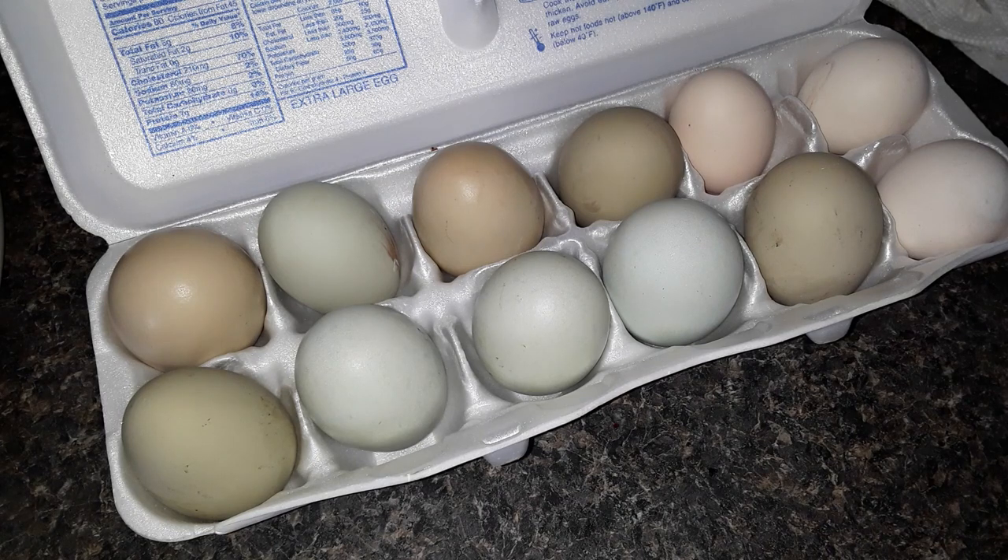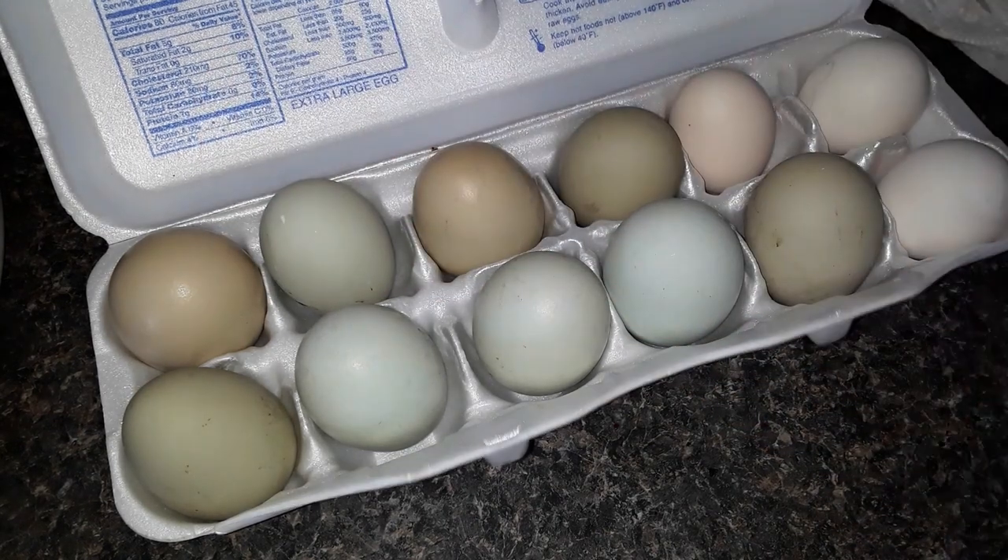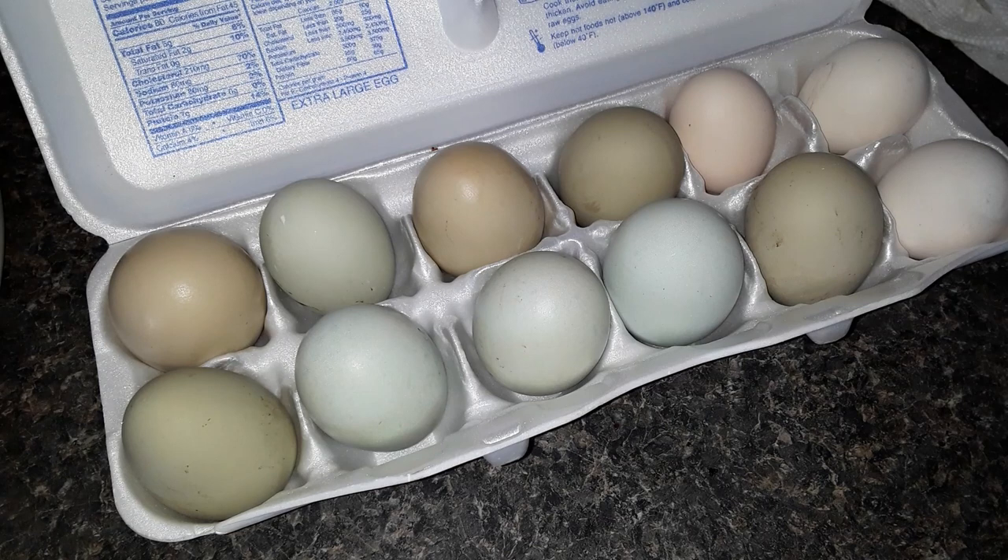Hello everyone, welcome to Life Prepared. I had a request to show you how I dehydrate eggs. So I'm going to do some of my farm fresh chicken eggs. These are probably about a week old — I took them out of the coop on the 28th.